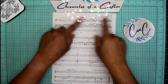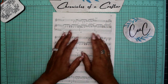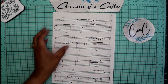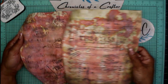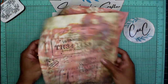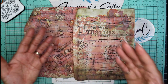Hey guys, it's Nicole, welcome back to Chronicles of a Crafter. Today I'm going to show you how I take some plain music paper — or you can do this with newspaper, book pages, or anything you want to alter — into something really nice. I'll show you how I take this plain copy-weight music paper and turn it into something like this. You can use it in your junk journals, junk journal covers, or a signature.